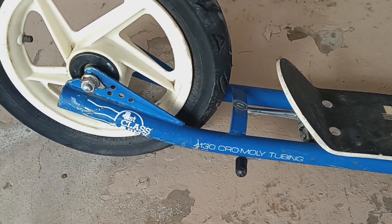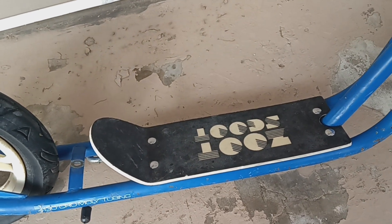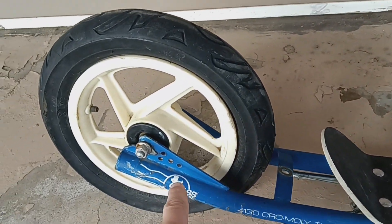4130 chromoly tubing. Those aren't the original tires. And the same dropout as the forks.